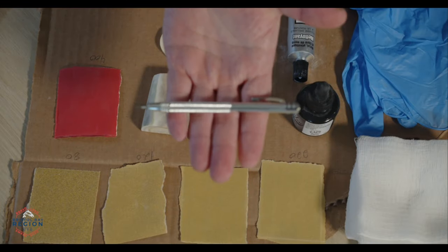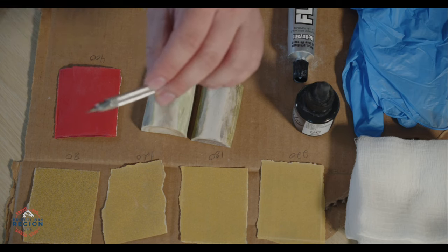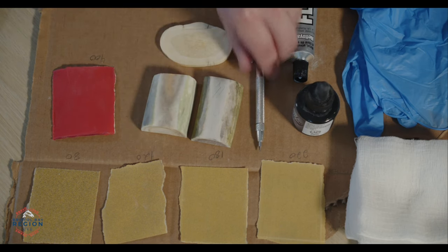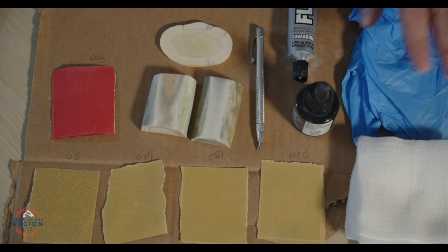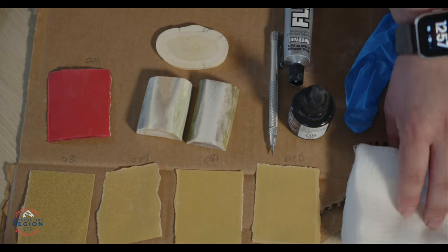For the first part of the day we'll be sanding, and then we'll work on using our scribes. I'll do a more in-depth close-up of the different tools and items we're going to use today — the caribou antler, the sandpaper, and the metal scribes. There should be enough scribes for everybody to get one.